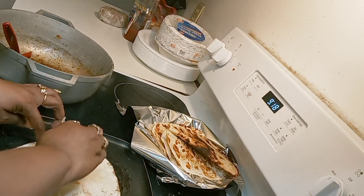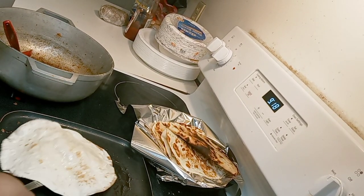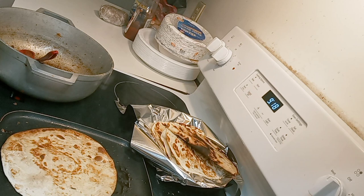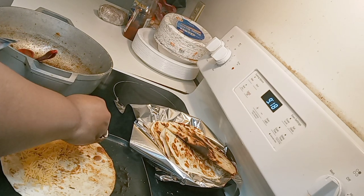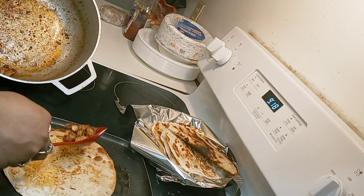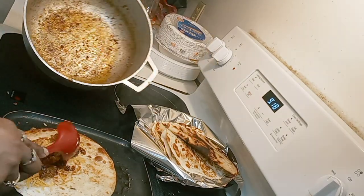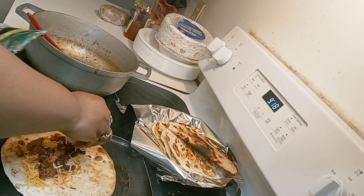Once again you can always put butter inside like this so that when you flip it over it's good. I like to clean up as I go, so I'm putting the butter away and putting the cheese away. I have just a little bit of chicken left — I'll put some mozzarella up here just to seal the deal because it's chicken quesadillas.